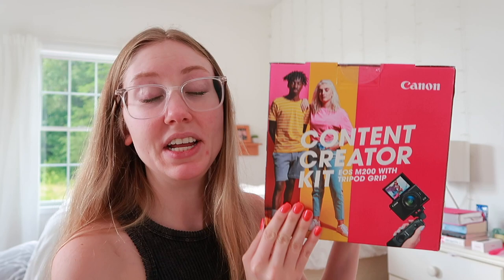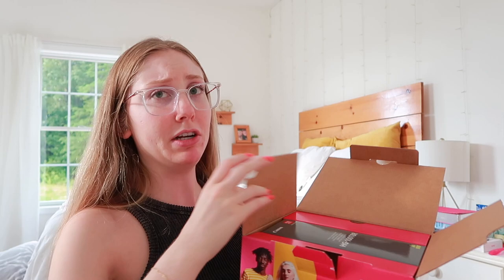I got the Canon M200 in this content creator kit. I don't think they make the camera by itself anymore, and this was the last one at Target. Let's unbox this — I think it comes with an SD card and a tripod.